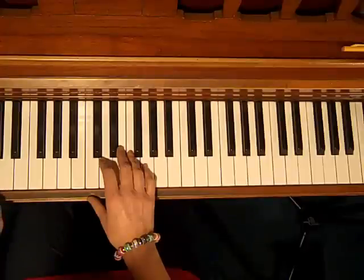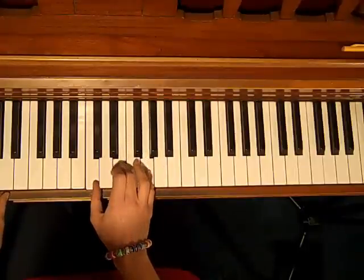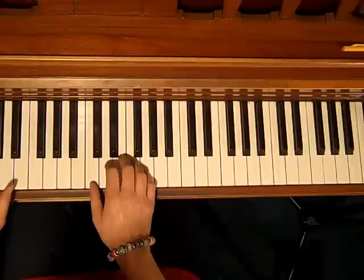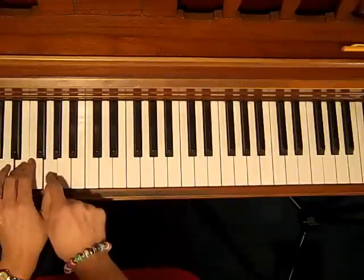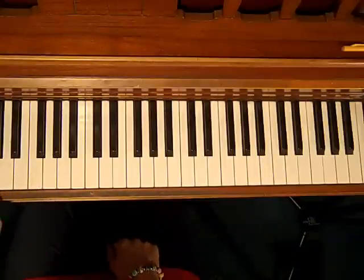I'm playing in the left hand the root of the chord. And on beat 2, I'm playing the C chord. On beat 3, I'm playing the 5th of the C chord, which is a G. I like how it sounds going down to the G. So the 5th is the top note of the C chord — that's called the 5th — and I'm playing it down below the C.